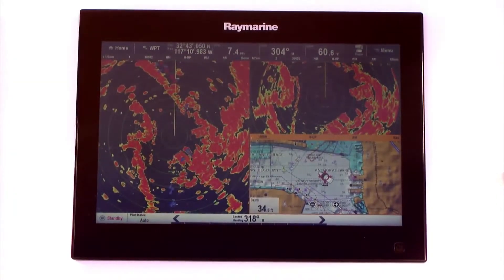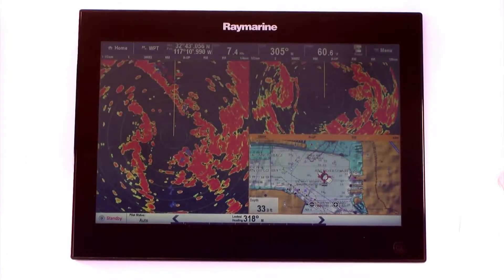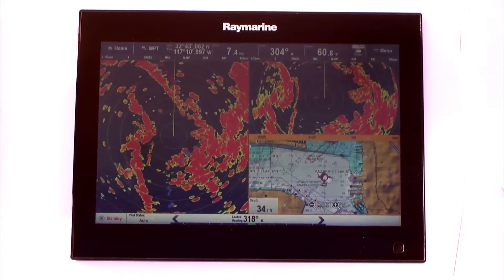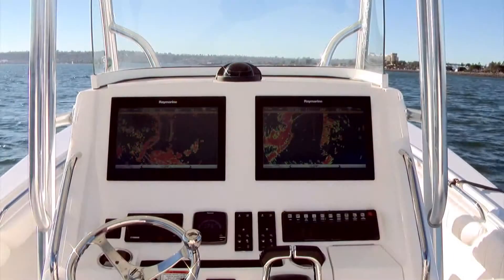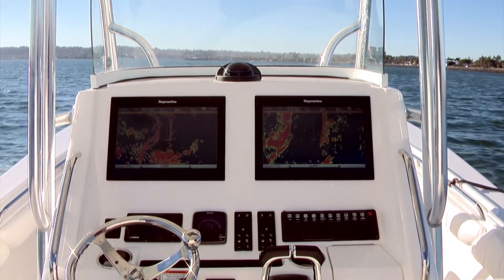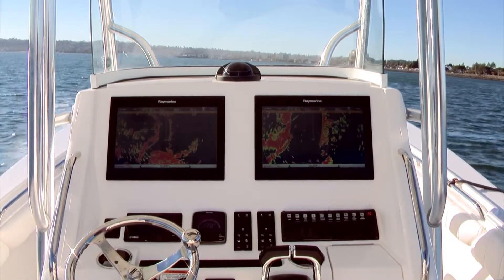Dual-range mode works across two radar windows side-by-side, different radar windows on different pages of the same MFD, or across radar windows or pages on multiple MFDs. Simply look at the radar status bar on any window and you'll see if it's the short or long-range display. You can change it if you'd like in the radar presentation menu.